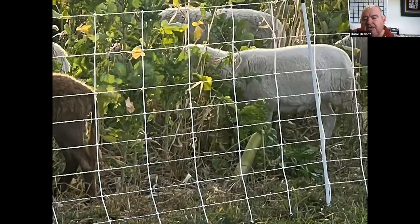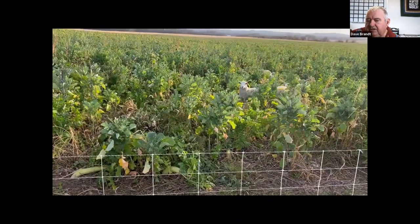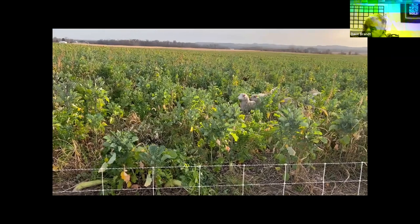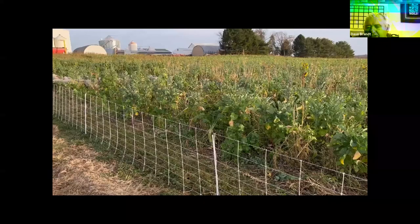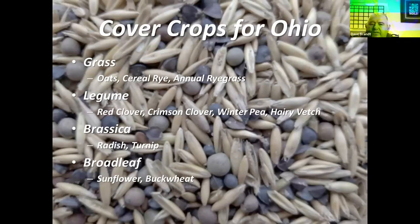This year we grazed sheep instead of cattle — just before the frost, with radishes and sheep in the field. We had 247 ewes on 64 acres and mob grazed 2-acre paddocks, moving them every other day. It worked extremely well. Our neighbors thought we were nuts, but the results were really pleasing with those ewes in the field.